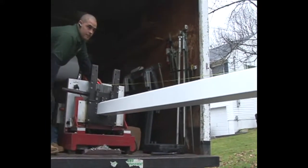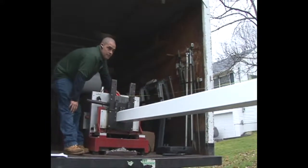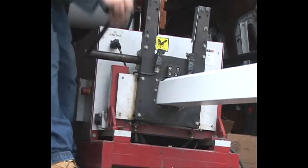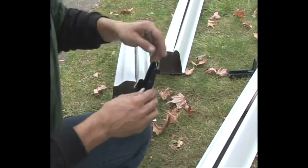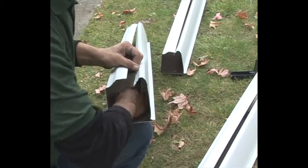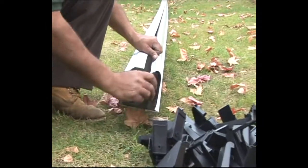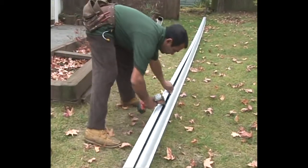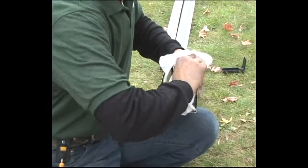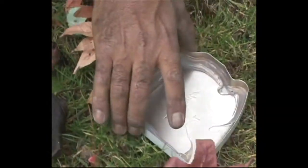Each piece of gutter is measured to the exact length as it comes out of the machine. Then they place LeafGuard's patented hangers inside the gutter, spacing them at two-foot intervals. Finally, end caps are securely attached.